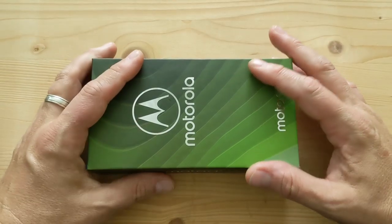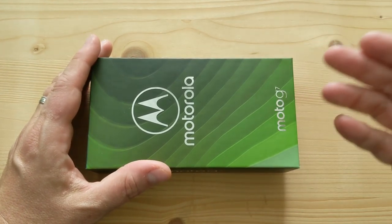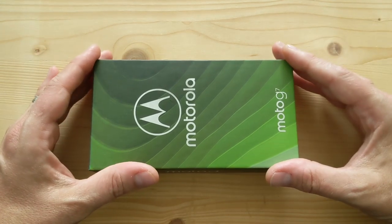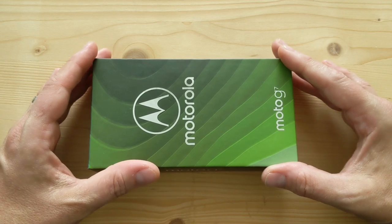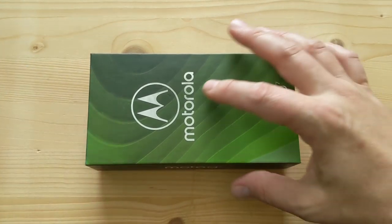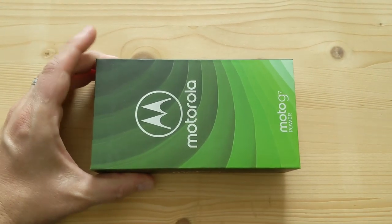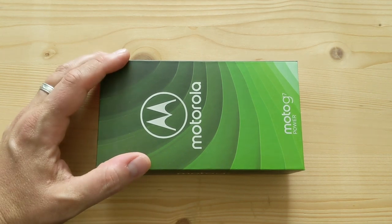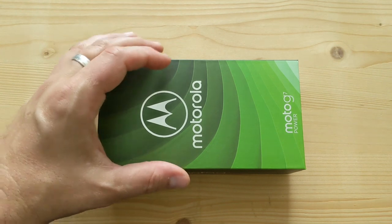Hey folks! Welcome to another day, another unboxing. This is the Moto G7. The G-Series from Moto has been the budget mid-range champion for quite a few years now, and so I'm really excited to get my hands on this one. There's also a Moto G7 Power that I have here to review — a slightly detuned version but with a much larger battery. So let's unbox them both and have a look at what the differences are.